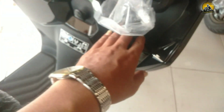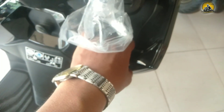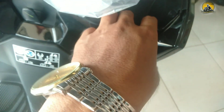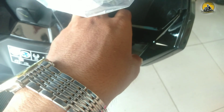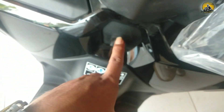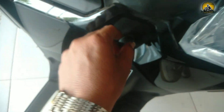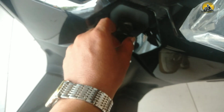Di konsol sebelah kanan ada tempat untuk menaruh barang-barang ringan seperti koin atau kertas. Di tengahnya ada pengait untuk menaruh barang-barang belanjaan, bisa ditaruh di sini atau di tengah.